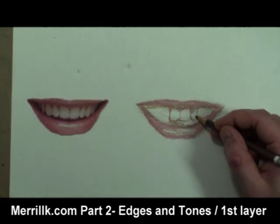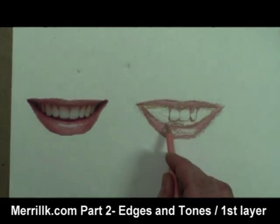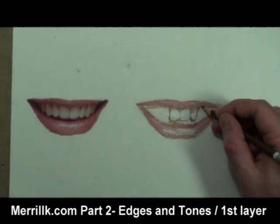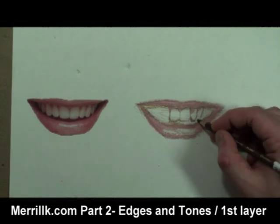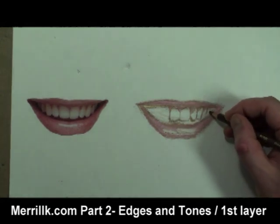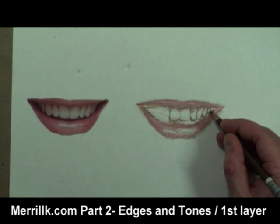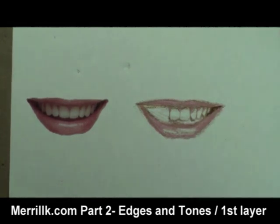The front of our face is rounded, and the formations of the upper and lower sets of teeth are in a horseshoe shape. When drawing a person from the front, notice that as the teeth go further back towards the throat, they become more foreshortened. Also, as the teeth go back towards the throat, they are blocked more in a smile by the lips, and are more shadowed.